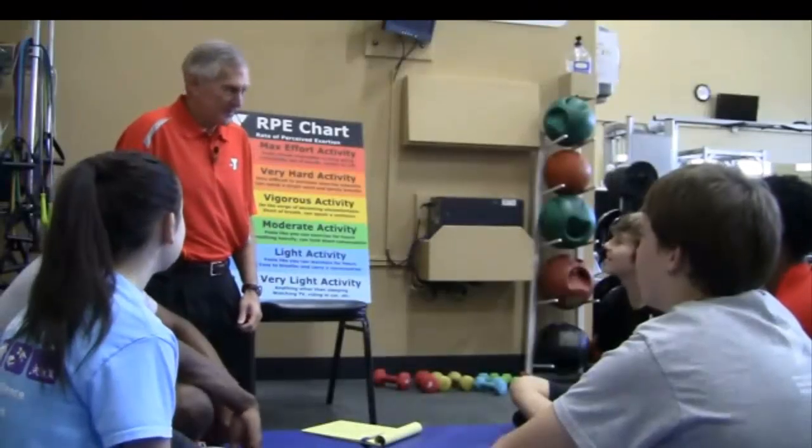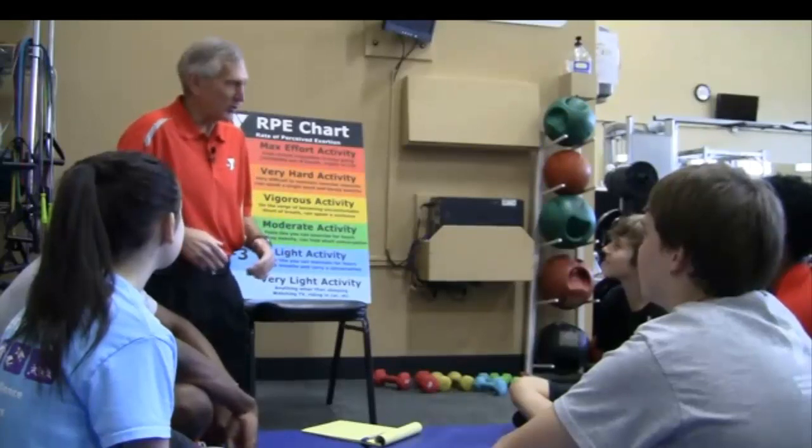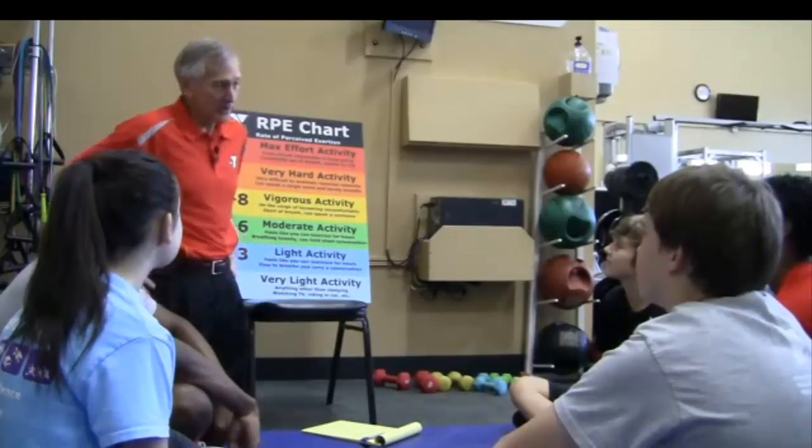Hey everybody, I'm glad to see you. I'm Steve Tarver, I am the director of the Blue Ridge Leader School. We're going to be talking a little bit about some of our training for our fitness activities at Blue Ridge Leader School.